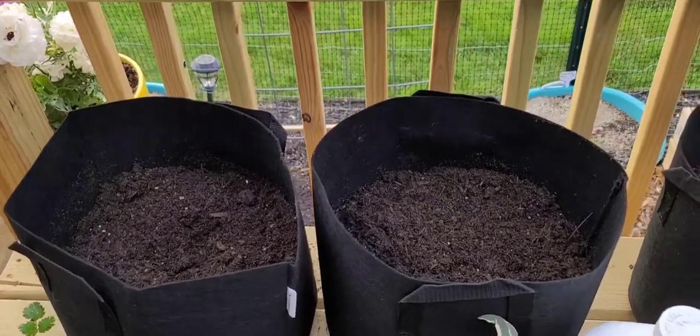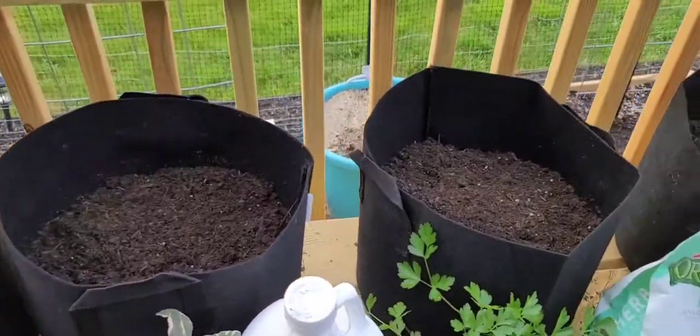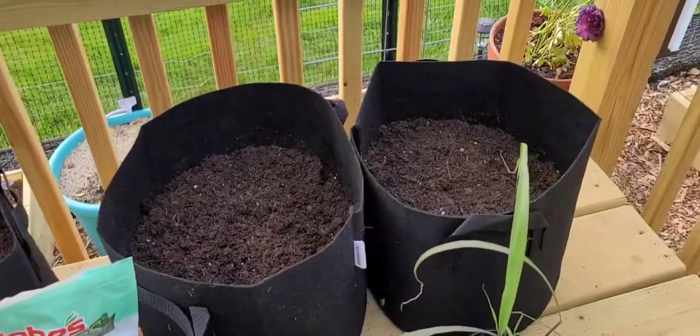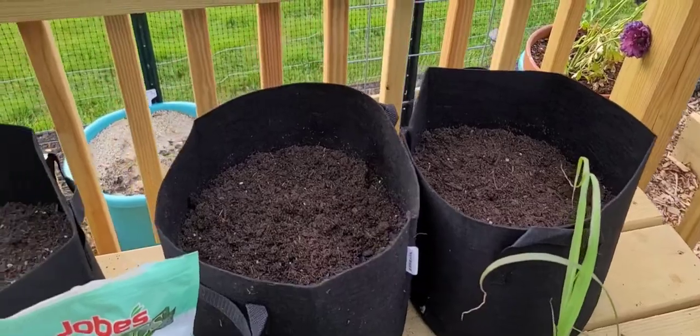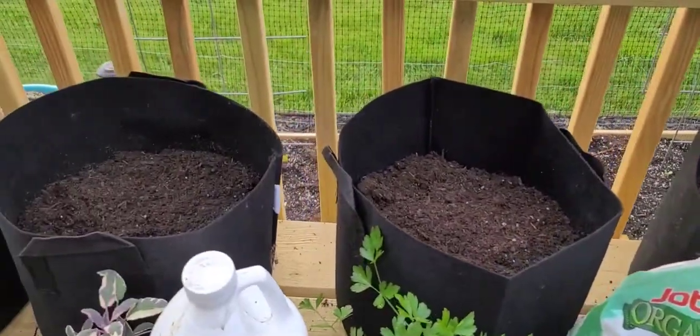So I'm gonna thank him for these and we're gonna go ahead and get these potted up. Y'all do me a favor, go ahead and hit that like and subscribe and push that little bell with notifications on so it lets you know when I shoot another video. Y'all can see I have the grow bags filled with potting soil.